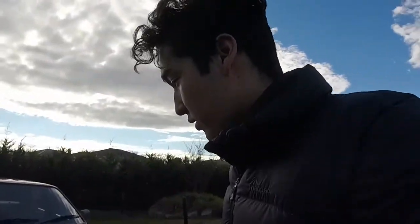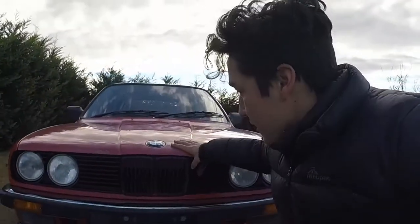Either way guys, thank you so much for watching. I hope this helps someone out there, but at the end of the day, don't take this as a strict tutorial — take it more like you're just here and you're prepared for it. So there you go: not Euro grilles, but that's how you install some grilles on the BMW E30. Thanks.